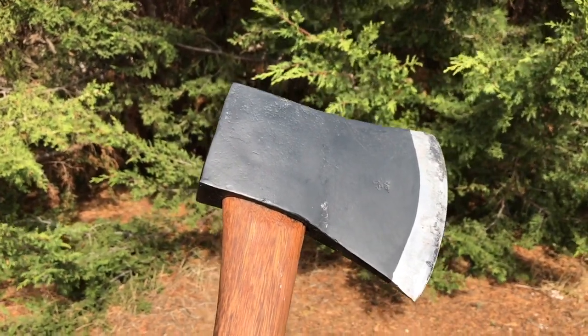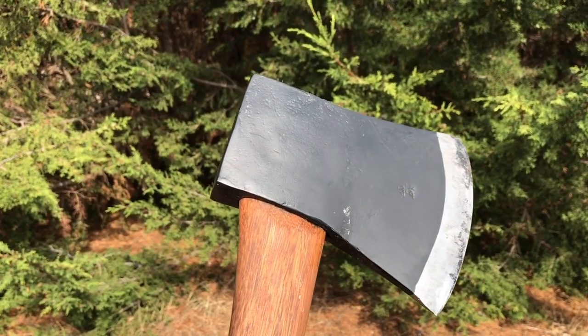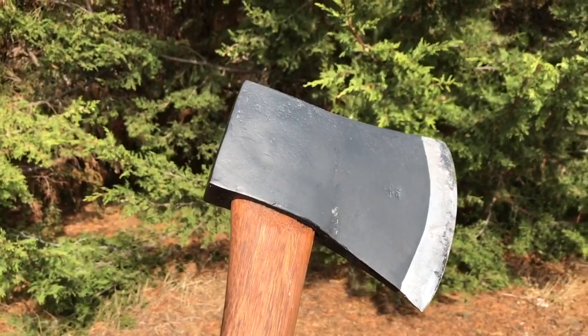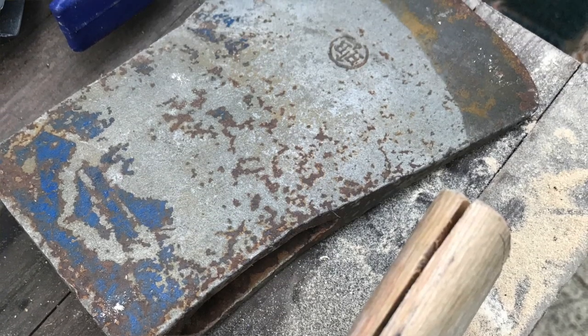It was rusty and covered in bird droppings — all you could tell was that it was an axe head. To get all the rust off, I soaked it in a vinegar bath for about two days, turning it over once. The vinegar really loosens off all the surface rust and dirt, and then I just washed it off with clean water and used a wire brush to brush it off.